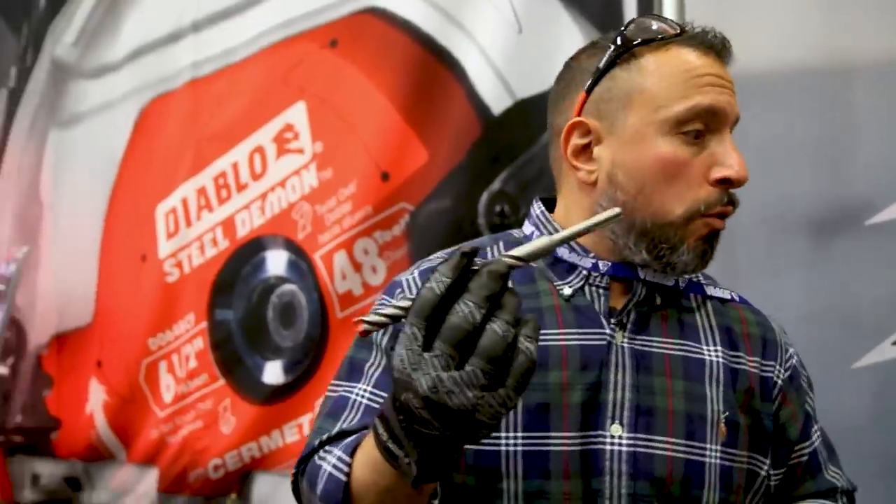What's up everybody? My name is Vince. Welcome to the channel. We're going to show you today a solution for SDS rotary hammers.